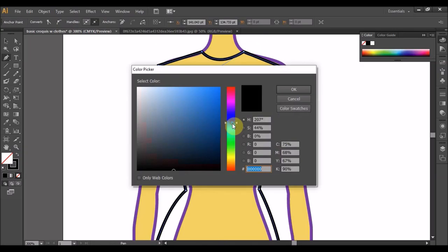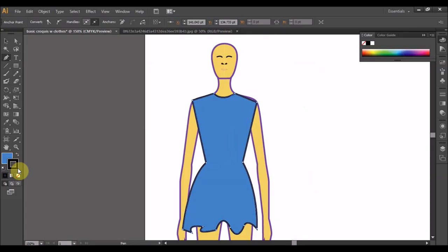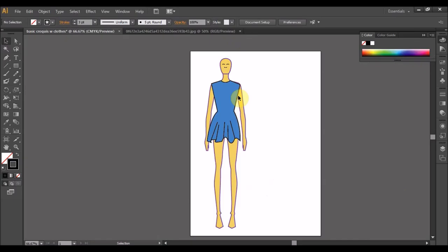Here we get one, and pen. Selection dulu, pen lagi sekali. Ini sekadar tambahan garisan. Dah siap, jadilah pakaian dia. Kemudian tambahlah dari segi kasut dan juga rambut.